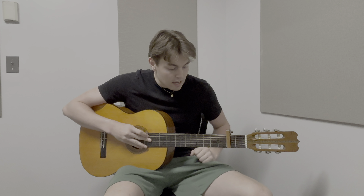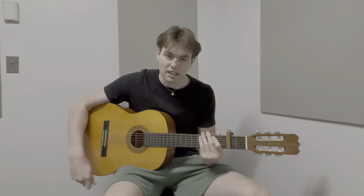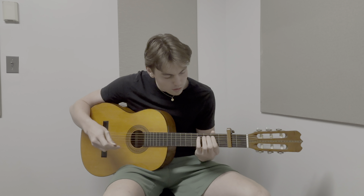I mostly just practiced the transition between chords using a metronome, so I would play the chord, stop it, and then move to the next chord. So this is how I'm doing with just the chords.